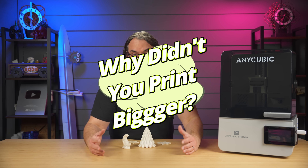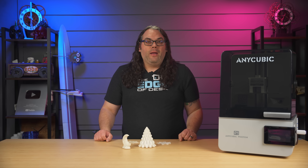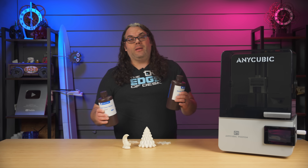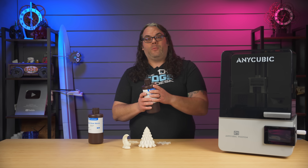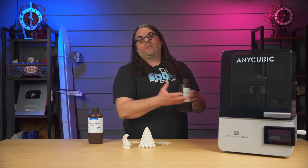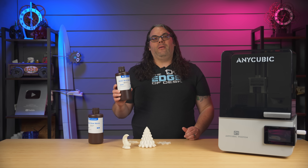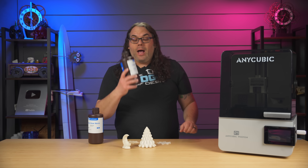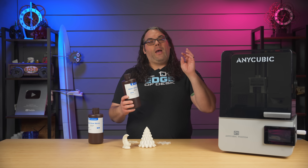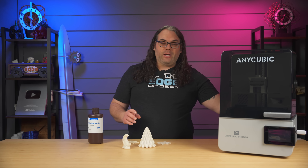I know I'm going to get comments saying how come you didn't print something really big. Well, I didn't do that because I literally only got these two bottles of resin, and I didn't want to clean out the vat if I was going to do the dual vat thing and put clear resin in. I promise in the next video, if I have enough after testing the dual vat, I will put it back in and do a large print so we can see what something very large looks like as well.